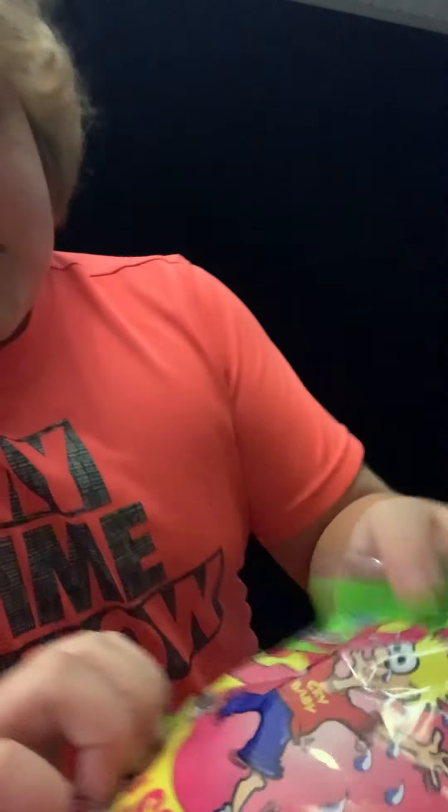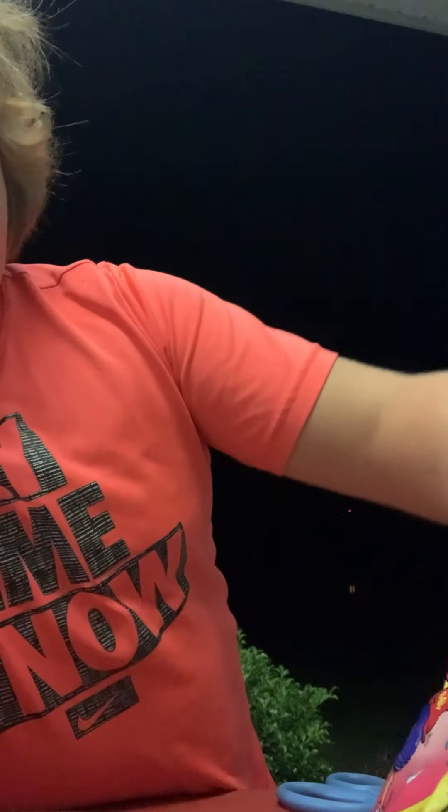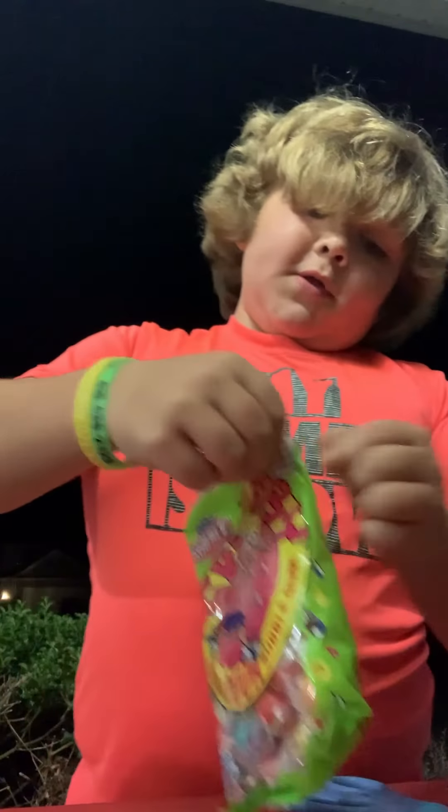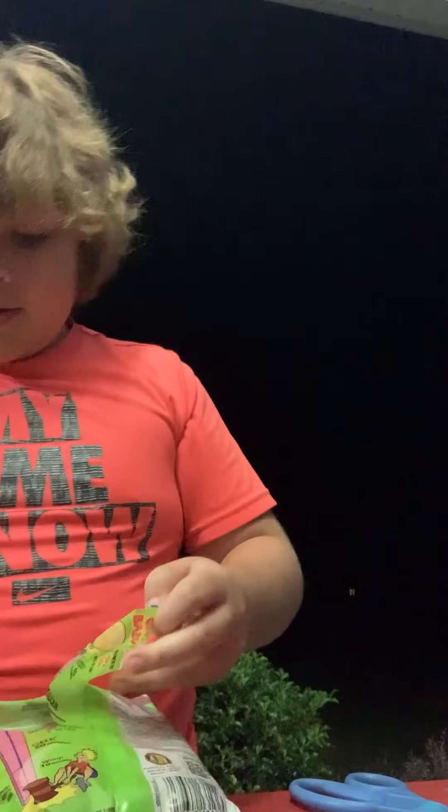I'm going to be trying this gumball satin in Crybaby. And it says right here you'll only cry for 40 seconds. Stay with it. But I don't think I'll cry at all — I probably will, but we'll see.